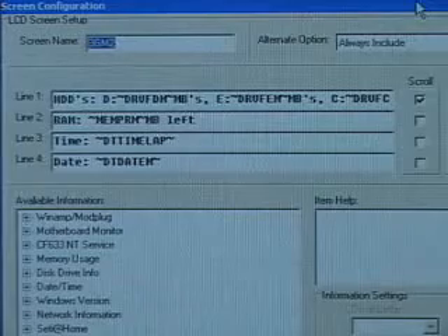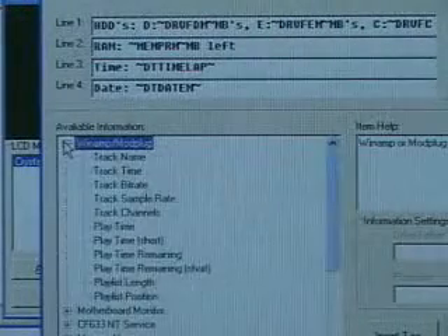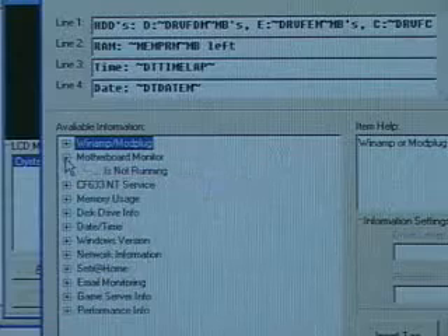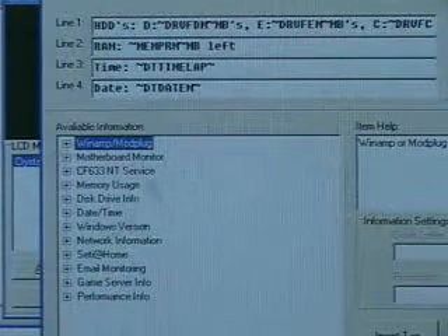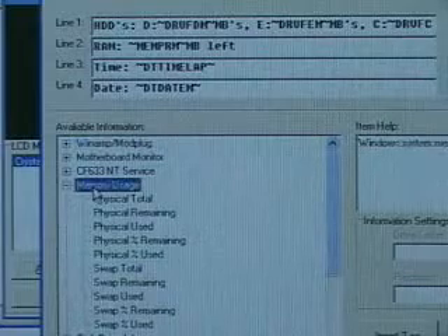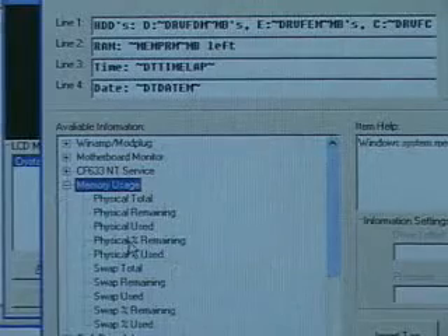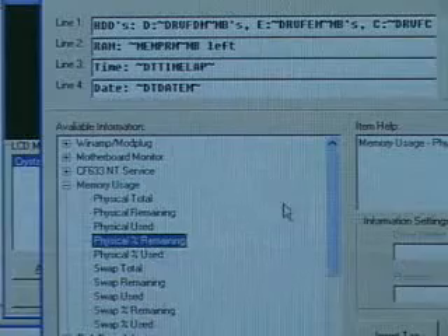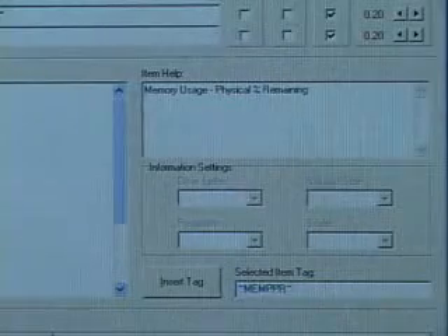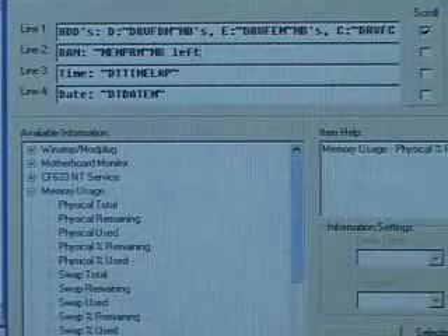How did I do this? You have selections at the bottom left-hand corner. You can incorporate programs like WinAmp to display the track name, track time, track bit rate, and so on. You can also have motherboard monitor tracking your system temperature, CPU temperature, and more. For example, to get the memory remaining, there's a section called memory usage. Select physical percent remaining, and this will pop in at the bottom right-hand corner. Copy it into whichever line you want and paste it. Now you have the megabytes left in memory — very simple to do.